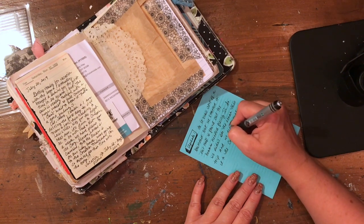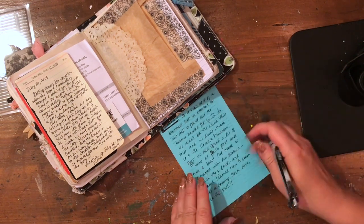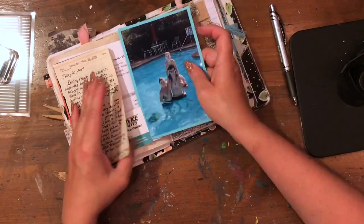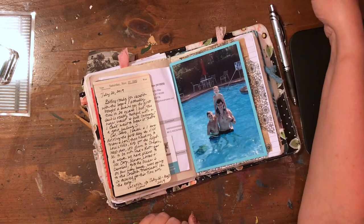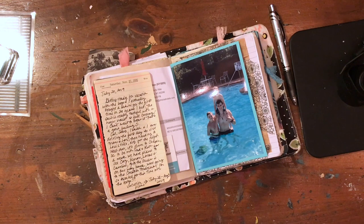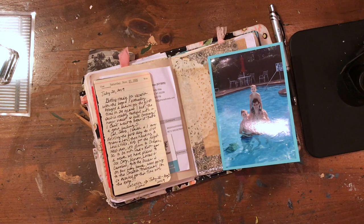We played keep away in the pool, and my youngest learned how to swim — he can totally swim on his own now. To see him just gain confidence like that was just amazing. It was so much fun. It really made me realize what more of a gift that time is.